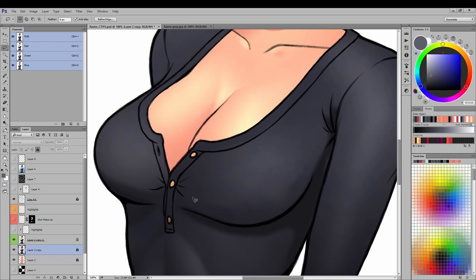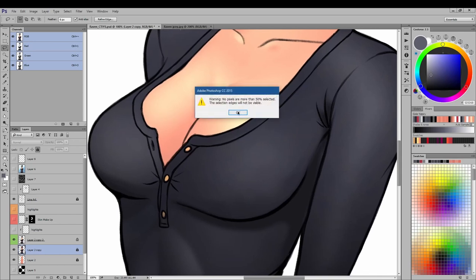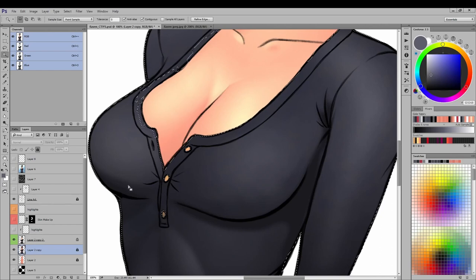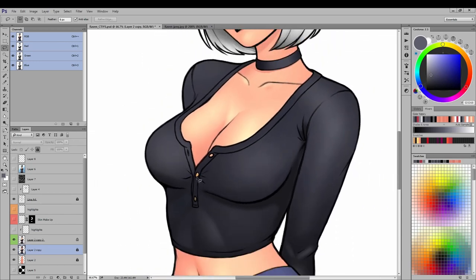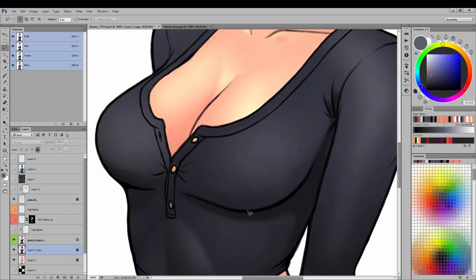I tried to highlight the volume and form of the chest area. I used the lasso tool to carve out shapes, set the feather on the cuts to the softer side, and rendered via gradient or brush. There's a visible smudge area that I wish I hadn't over-rendered, but it is what it is — you learn to let it go and not be a super perfectionist.